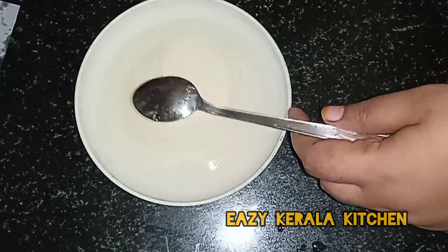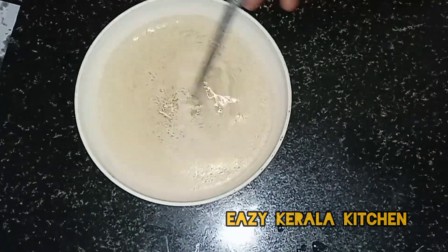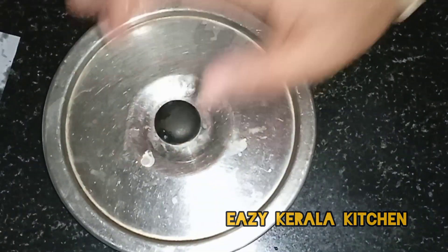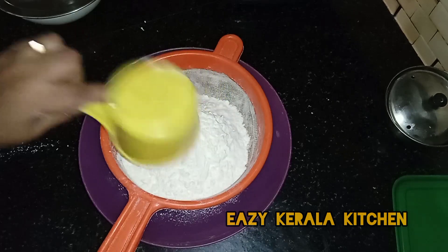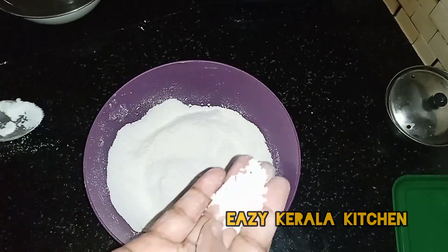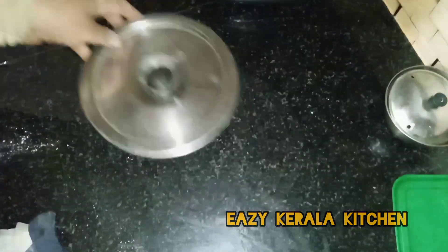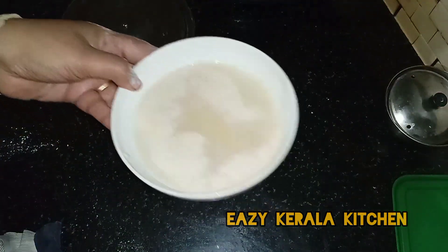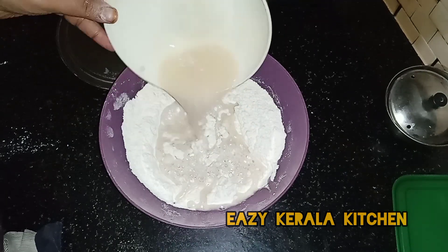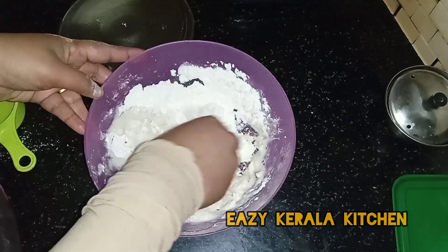The oven will be mixed with a little bit. If you want to put the paste on the paste, don't use this paste. You can also do that paste on the paste. The paste will be mixed with a piece of paste. Now, it will make a paste on the paste. You will use this paste and mix it. It will be a strong consistency.